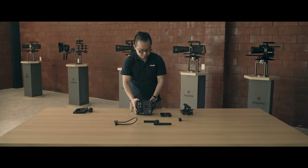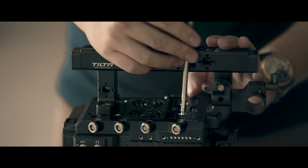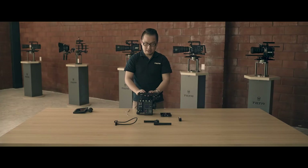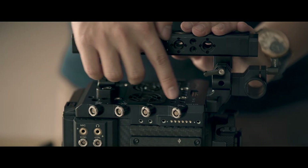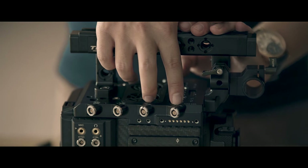Now I'm going to show you the top handle and top plate. There are four screws on top — you can mount it directly, so it's very simple, convenient, and quick. For the top plate, you can see there are four ports: two are for three-pin fixture round stop, and two are two-pin LEMO.